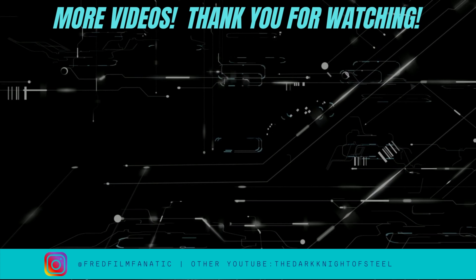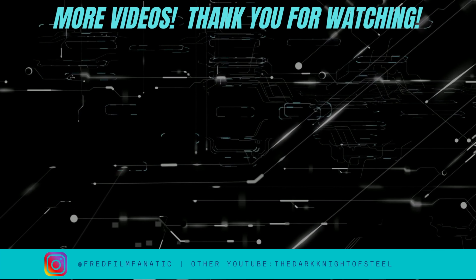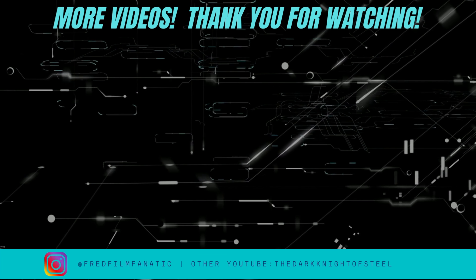Let me know your first 4K Blu-ray down in the comments, and which edition of Matrix Resurrections you got — or which version of the Matrix trilogy you have. Be sure to check out these other videos for more content. Stay safe and healthy everyone, till next time.